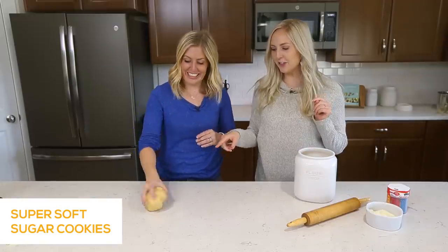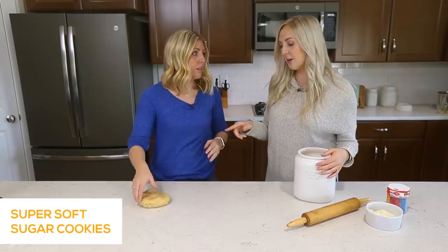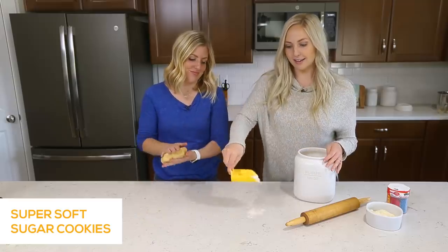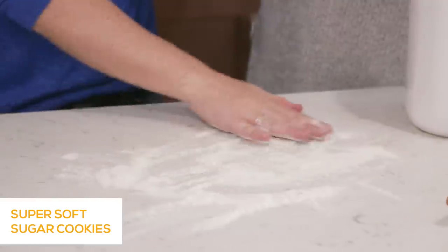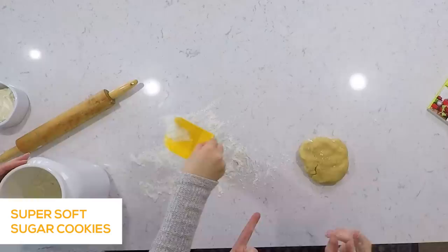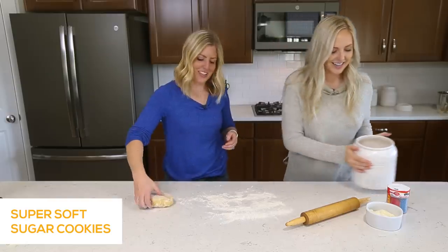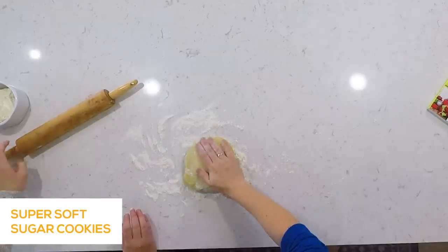Our dough has been refrigerated — look at that texture! So I just put it in a little ball and then we're gonna flatten it out. First, you gotta flour your surface so it doesn't stick. I remember mom doing this when we were little — it was my favorite thing. Our mom always made sugar cookies at Halloween, Christmas, Valentine's, and Easter. And they made the best after-school snack. There's no better scent coming home to than fresh sugar cookies.